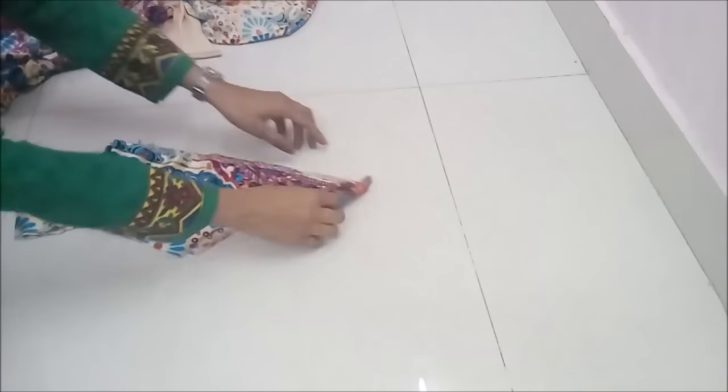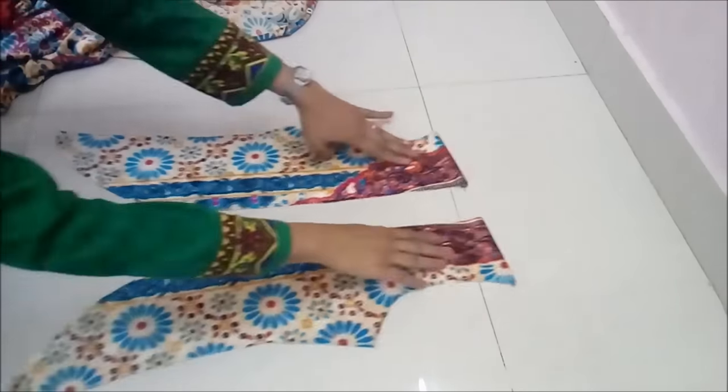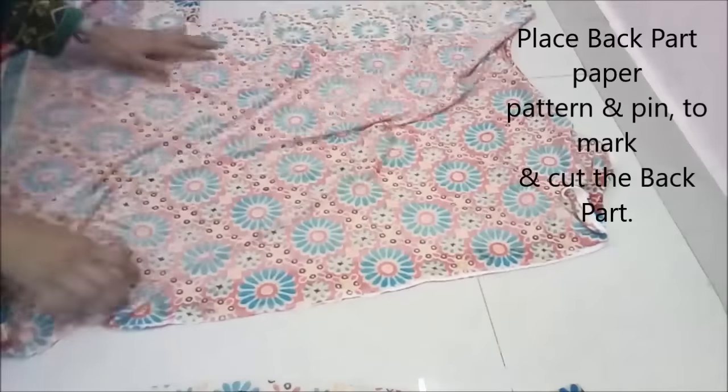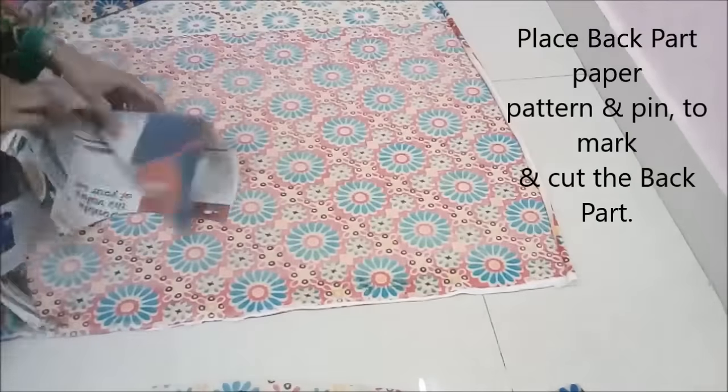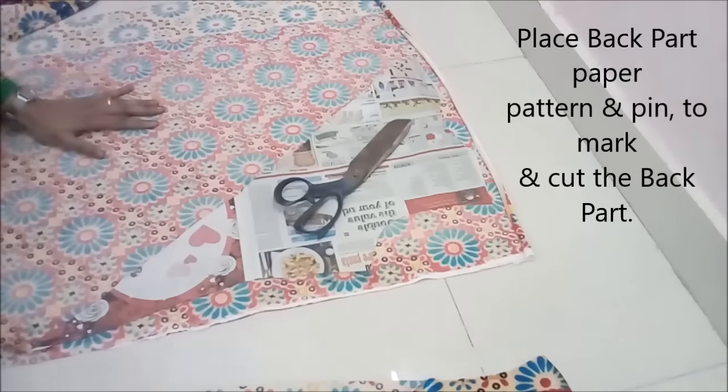Two pieces of our front are ready — these are the jacket front, see how beautiful they look. And now we cut and place the back part paper patterns, pin them to mark and cut the back part. Because there is no design hindrance on the back part — it is all the same design — we can place our paper pattern anywhere, mark, and cut.